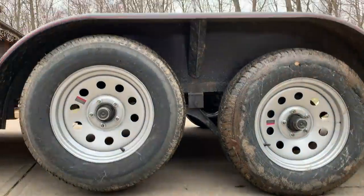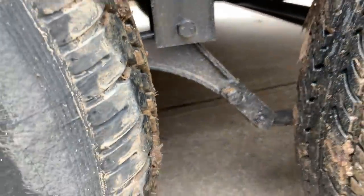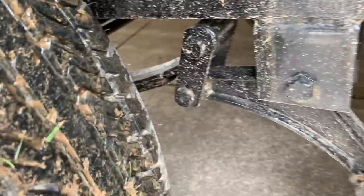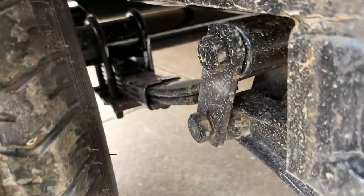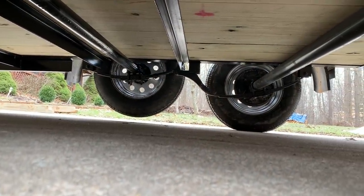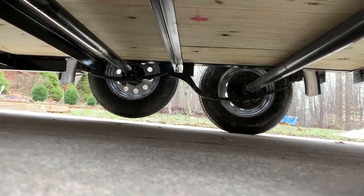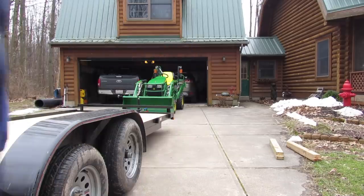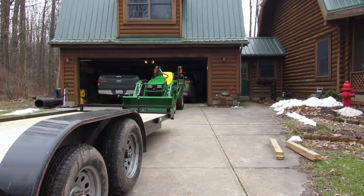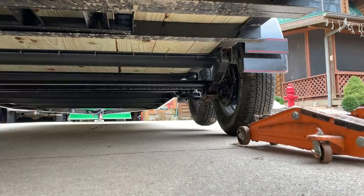A shackle is mounted between the two axles and attached to the leaf springs. From all the vast wisdom I could gather, it appears that the shackle will invert or flip when there's not enough weight on the trailer, you hit a large bump, or your tongue is too high coming off the hitch of your tow vehicle. I think I can check off all three of those boxes.